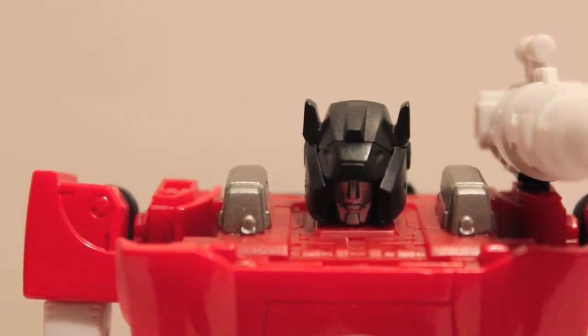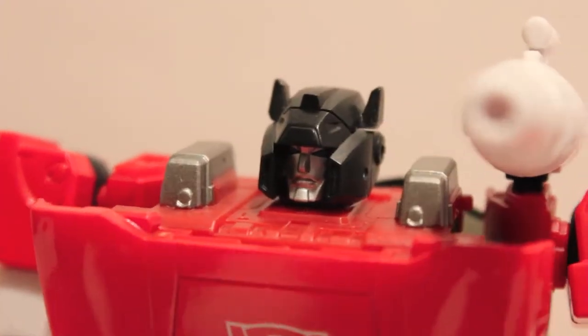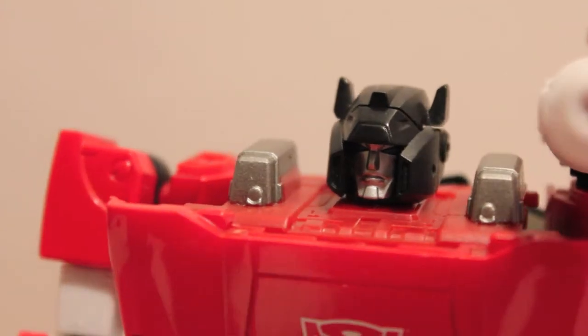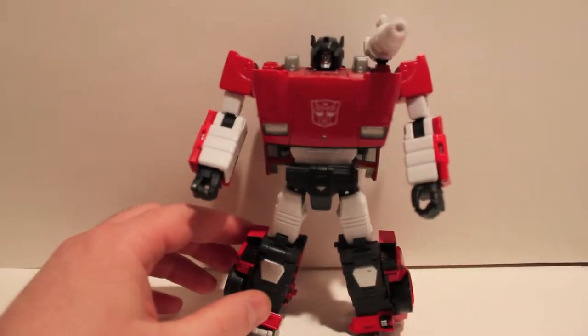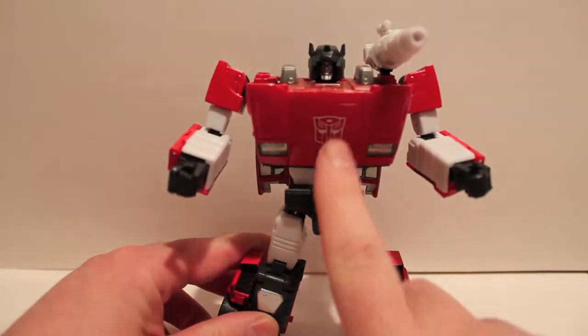Let's get a good close-up of his face. That is just magnificent. Who really would have thought that Sideswipe of all characters would be the guy to rejuvenate the Masterpiece line and make it seem new and fresh? I just can't say enough good things about this guy.